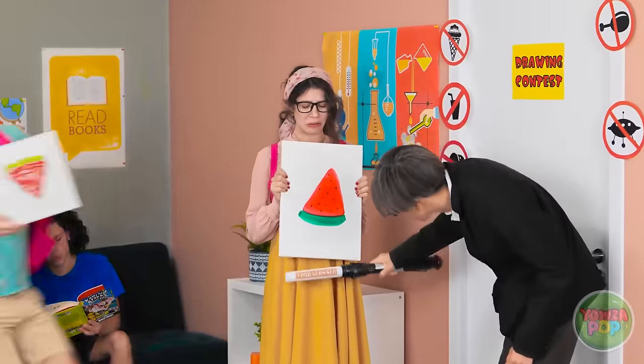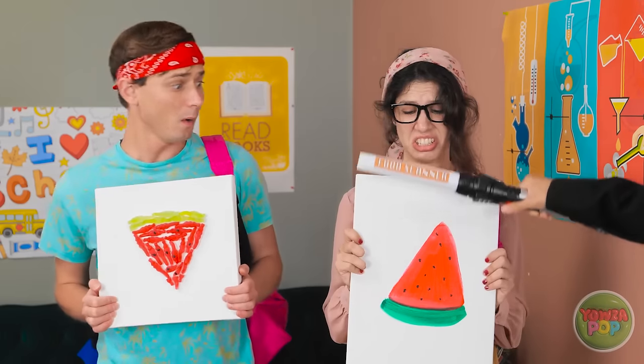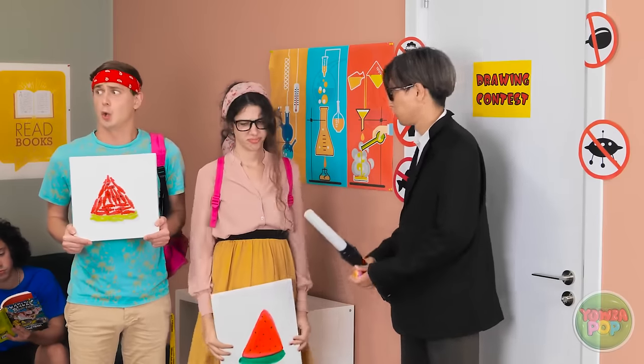I better get to school! Don't move! If there's candy, I'll find it! What's going on? Come on, I don't want to be late! Ooh, you've got a watermelon too! Candy! Busted! Ugh, I thought that would work! Get out of my sight!